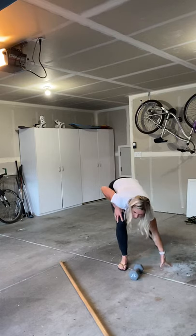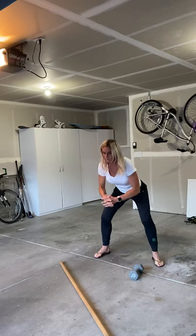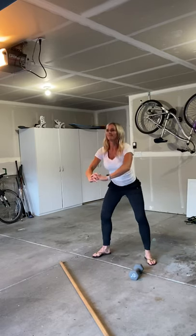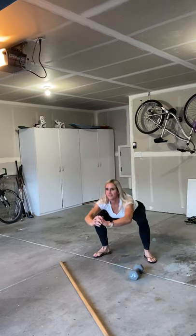We're going to do a squat hold for about 10 seconds, and then we'll do 10 jump squats. Deep squat, leaving the ground — just jumping off and around a little bit.